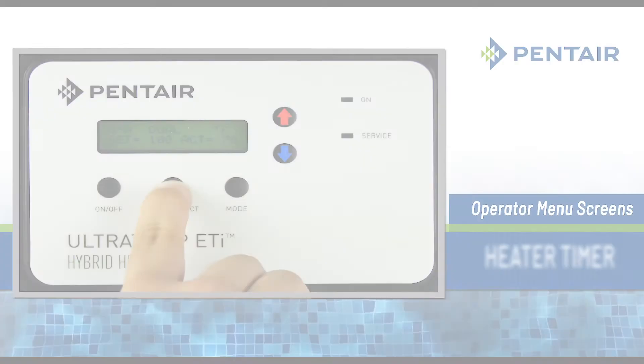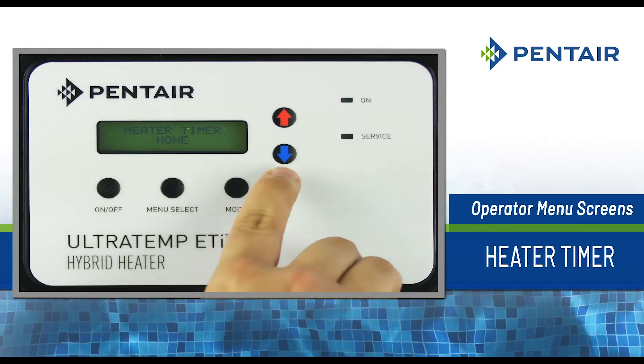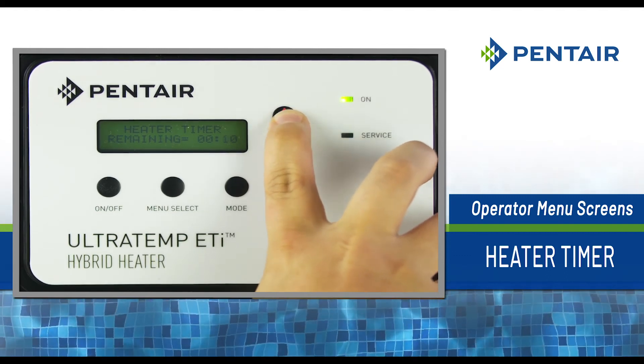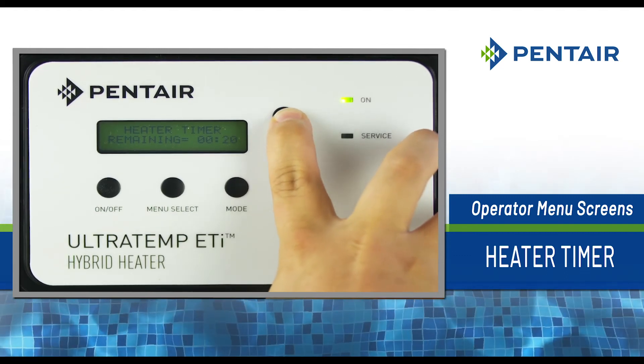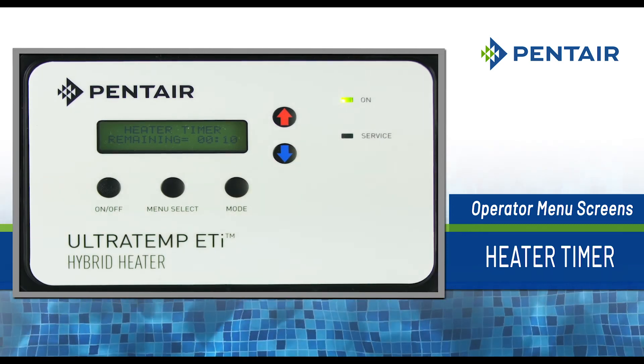To activate the heater timer, press menu select repeatedly until the heater timer screen is displayed. Press the up or down arrows to set the amount of time. The timer adjusts in increments of 10 minutes. If the heater is not already on, setting the timer will activate and start the heater.